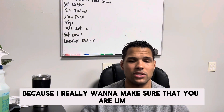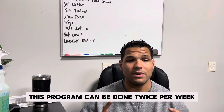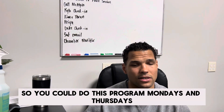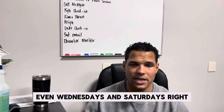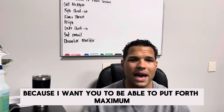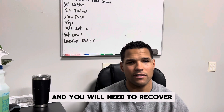I really want to make sure that you are safe while doing this program. This program can be done twice per week. You could do this Mondays and Thursdays, Tuesdays and Fridays, even Wednesdays and Saturdays. You want to have at least two days in between, because I want you to be able to put forth maximum effort on every exercise, and you will need to recover.